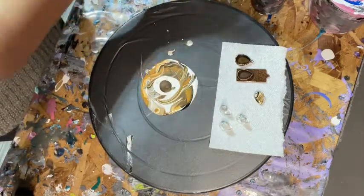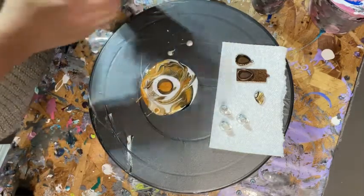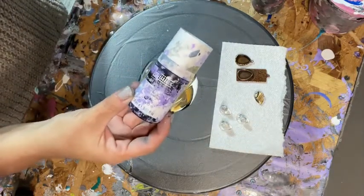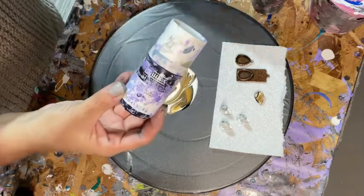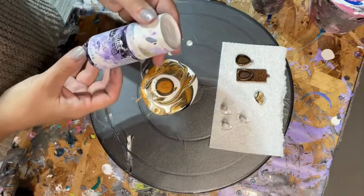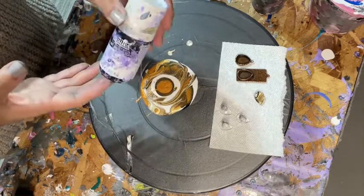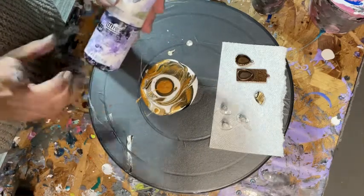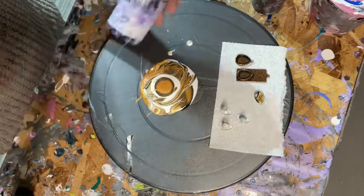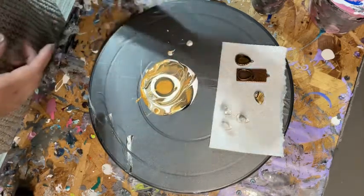I'm sticking with metallics because I think they go so nicely with the copper. This one is actually Liquitex Professional Soft Body Acrylic — I went a little crazy at Blick in New York City two years ago since I don't have one near me in Vermont. I only have about this much paint left in the tube, so I fill the rest of the bottle with Floetrol to save adding it to another container. It just needs a little shake.